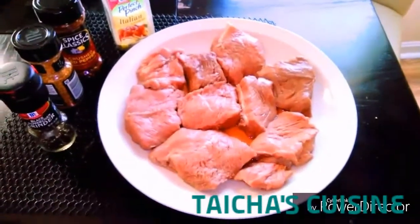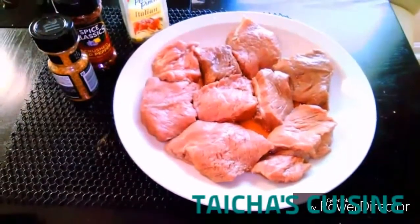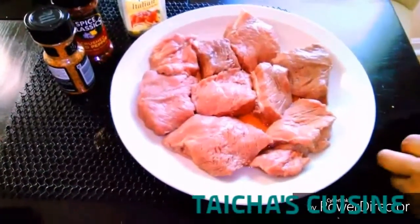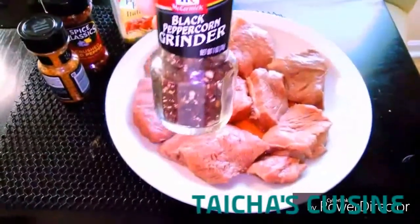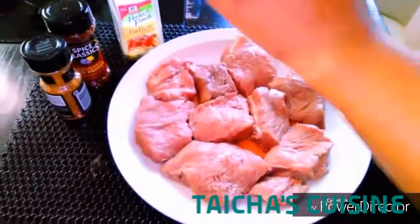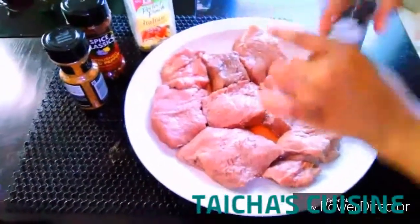Hello my loves, Tasha with Tasha's Cuisine. Tonight I have the recipe for all the steak lovers out there. If you like your steak well done and full of flavor, this recipe is definitely for you.